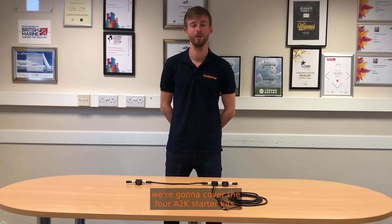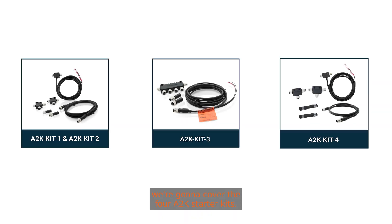Hi guys, Josh from AdSense here. In today's video we're going to cover the four A2K starter kits. The A2K starter kit range is plug and play, easy to install networks designed for small vessels, but they can be extended if required.